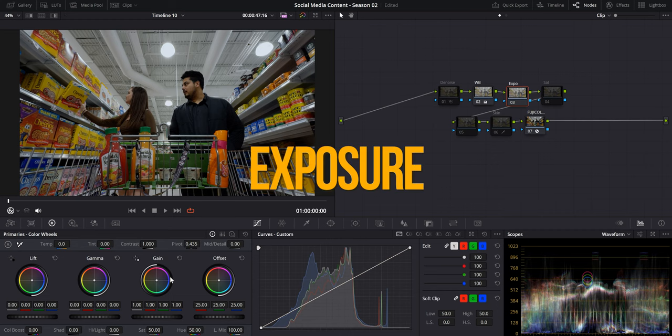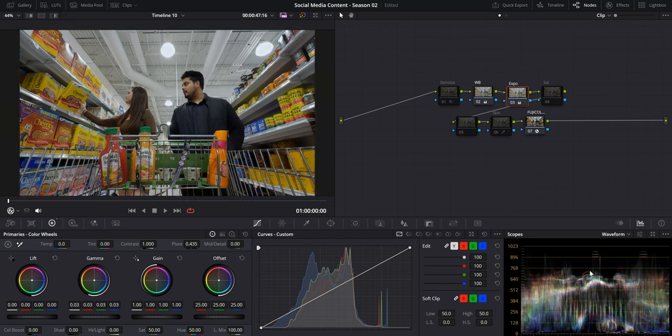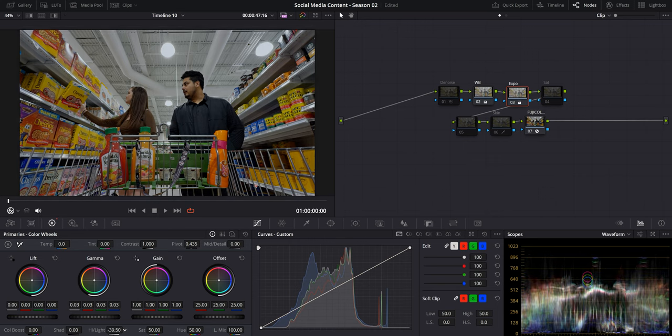A great thing to remember is that most of the time, your skin tones will be tied to the white balance of your footage. So if you nail the white balance, adjusting your skin tones will be so much easier. We'll also want to make some exposure adjustments by making it brighter, keeping an eye on our waveform, making sure nothing's clipping, and taming those highlights just to keep everything under control — no crushed blacks or clipping highlights. Apple Log does a pretty good job of keeping all the details right where we want them.